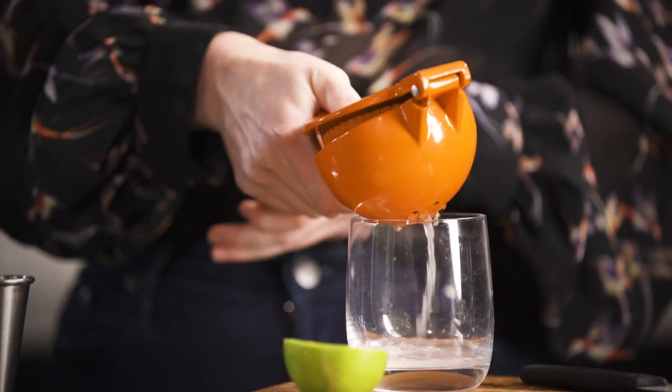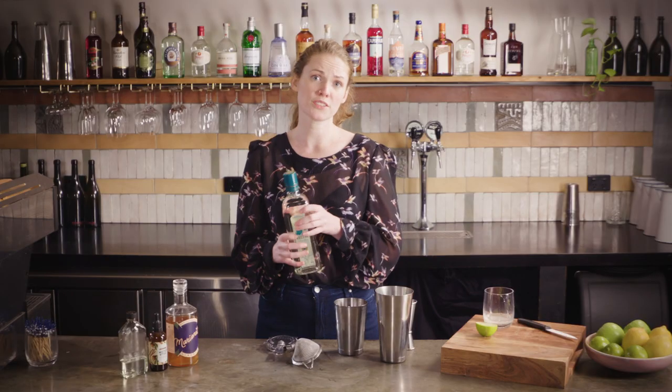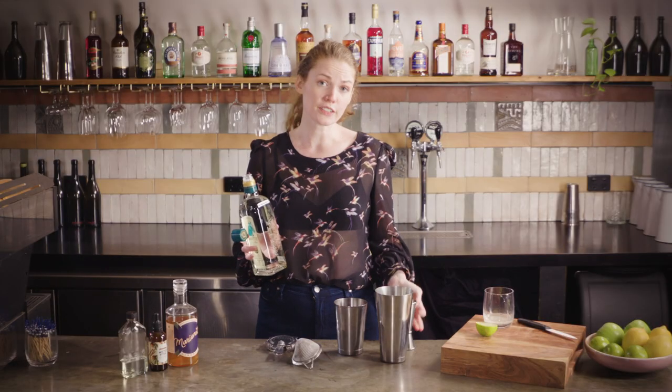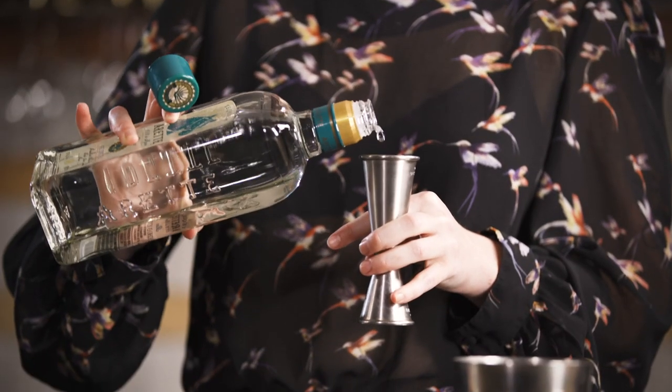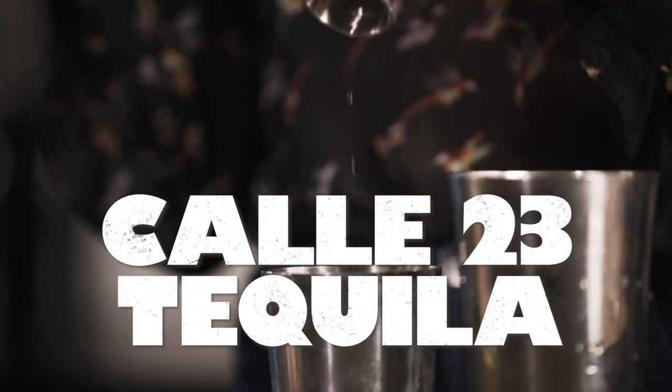We do need to squeeze some fresh lime juice. We're going to go for 40 mils of a good quality tequila. Arete is a little bit more expensive — I really think it's worth it because it's really quite fruity and herbaceous, which works really well in this cocktail. Otherwise, as regular viewers will know, I'm a big fan of Calle 23, which is a little bit cheaper as well.